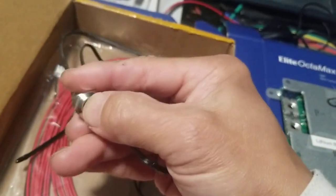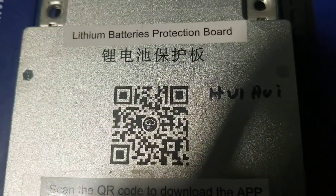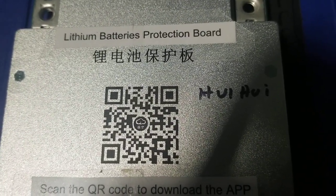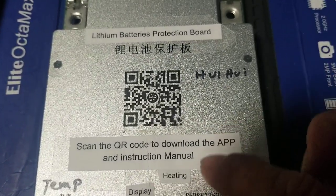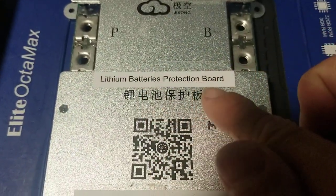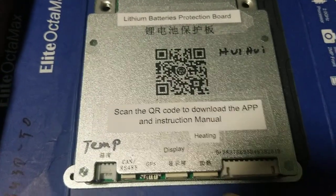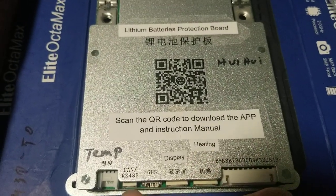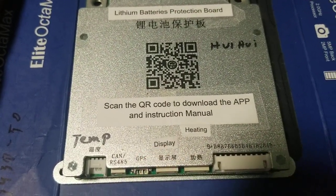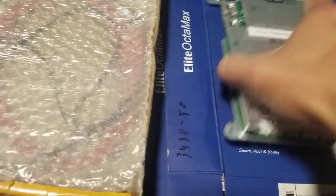It has active balancing — I haven't used the JD before. This button may be the reset for the active balancing. You can take a picture of the QR code and download the manual. The manual is in Chinese and I translated it — it's a lithium protection board. Scan the QR code to download the app and instruction manual. It also shows heating connection options. The Bluetooth is built-in, which is really cool — I need that so I can monitor and check what's going on with my battery health.